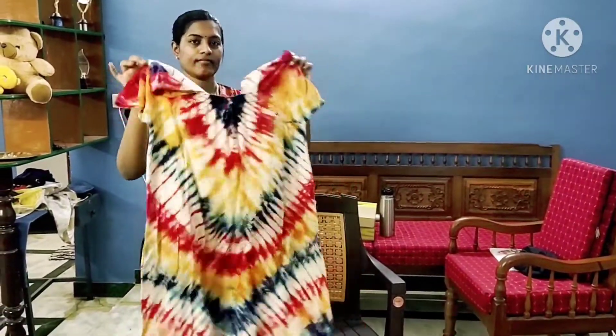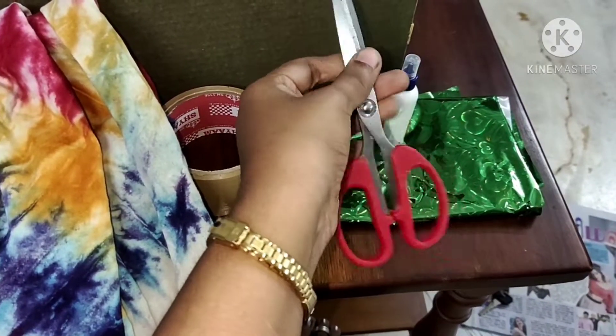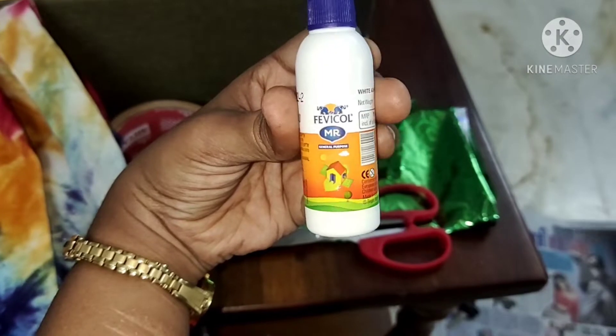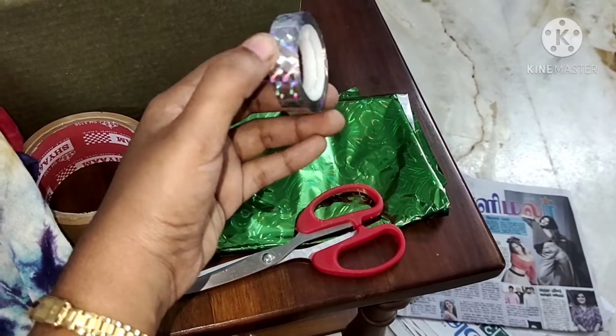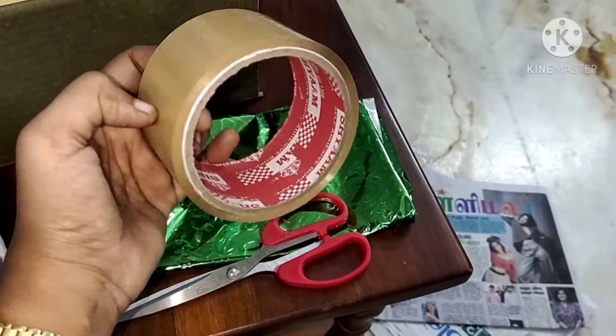We are going to use a nice dress. Use a scissor and a little tool — this is 10 rupees. This is a sheet. This is a colour tape. You can use this as well. This is very important.